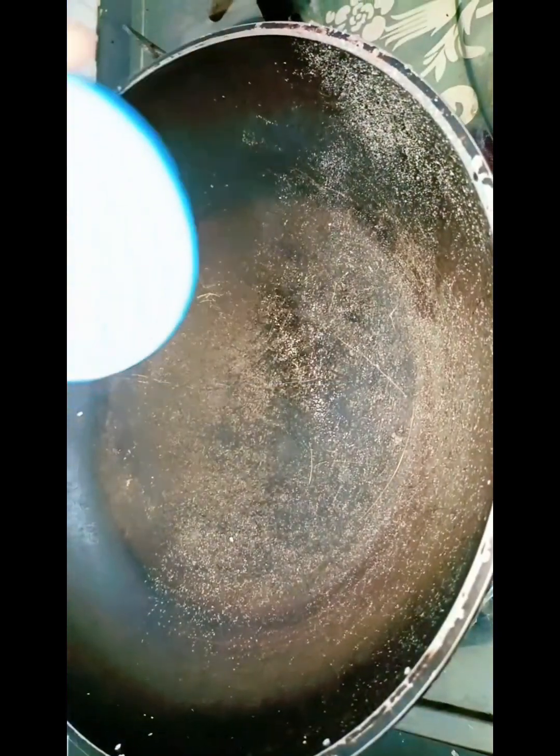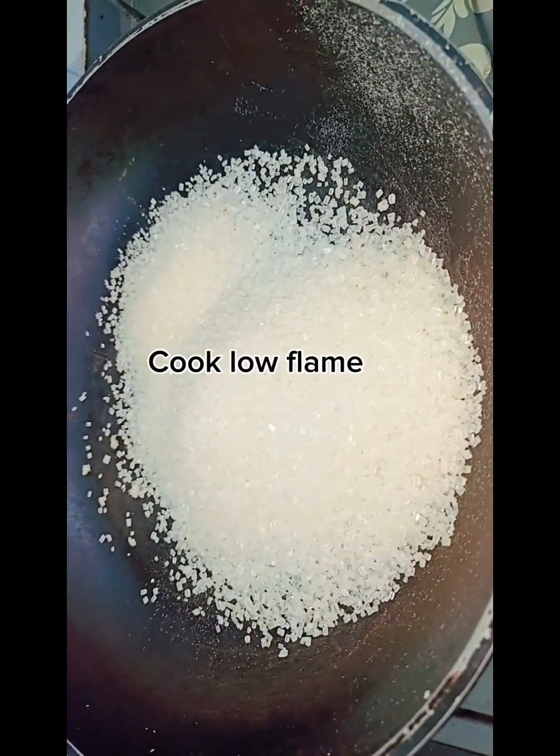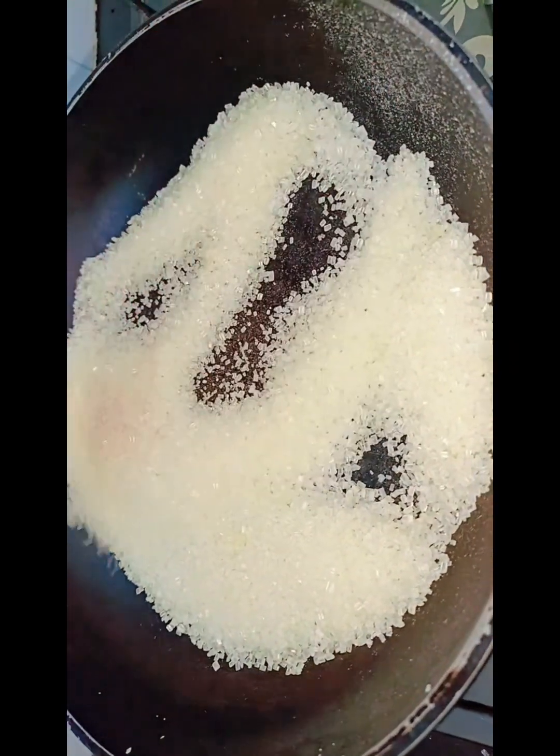Let's start. Let's add sugar. Sugar will melt until the crystals melt.